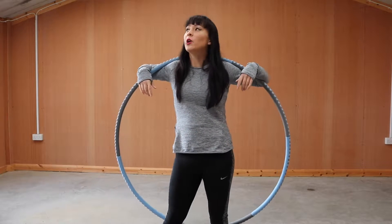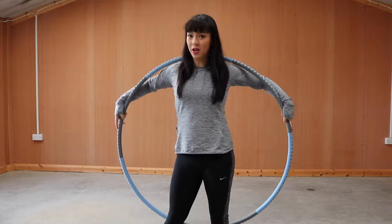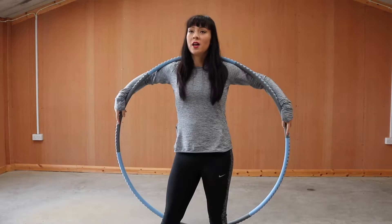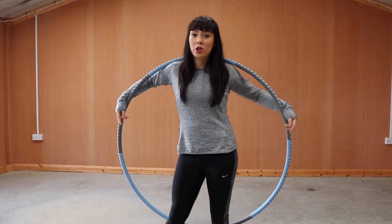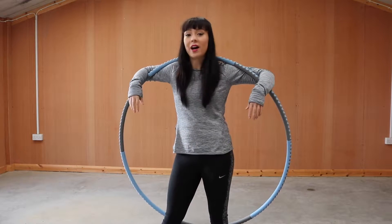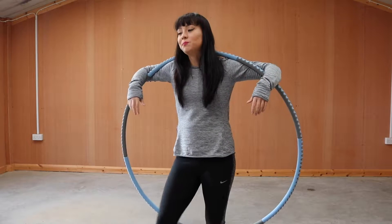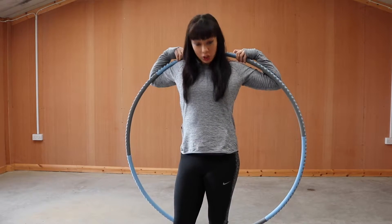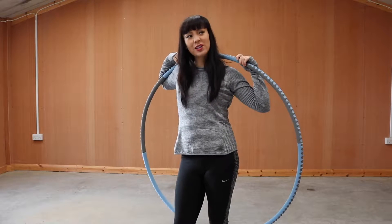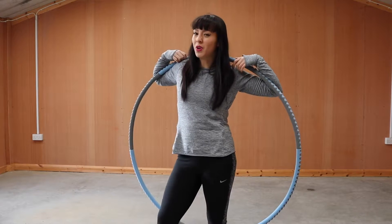So I started hula hooping end of last year. I went to a class, thought I'd try it out, and they had hula hoops there. I really enjoyed it and it inspired me to get a hula hoop and do my own fitness program. Holly's Hula Fit sort of has a ring to it — yeah, let's go with that for the time being.